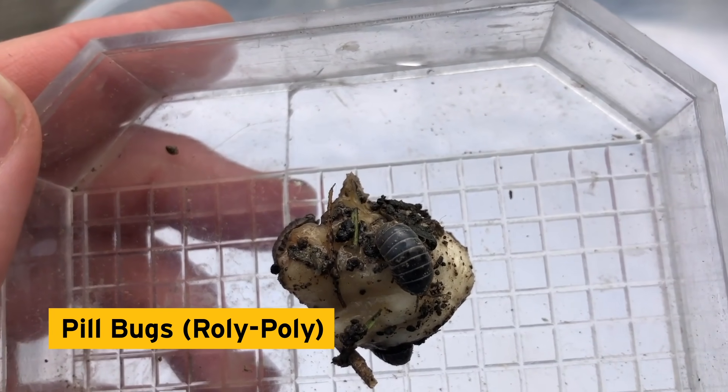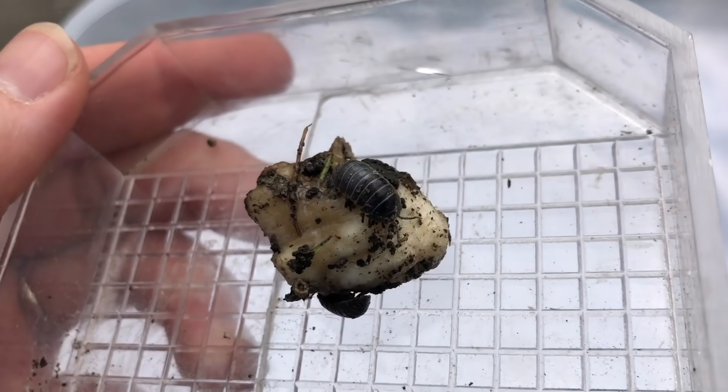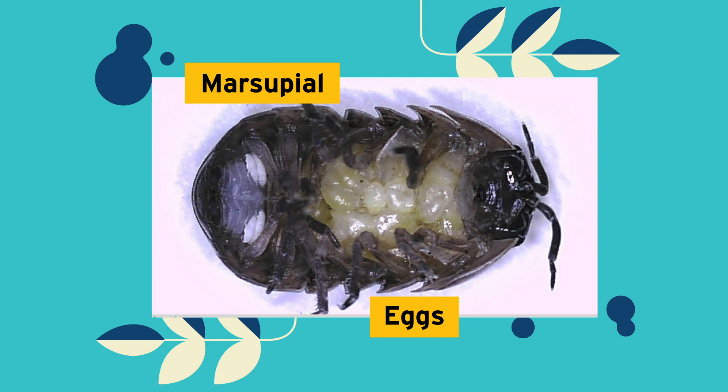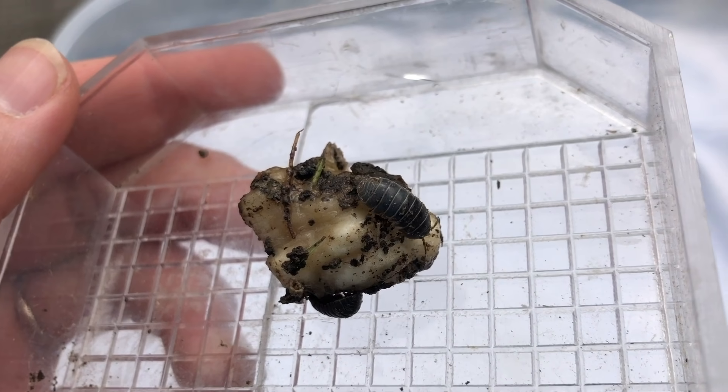Roly-polys are always a fan favorite with their ability to roll up in a ball just like an armadillo. Pill bugs are actually crustaceans — they're more related to shrimp and crayfish. Females carry eggs in a pouch called a marsupium; you can see the eggs have hatched and the young will emerge in a few days. Check out those white gill-like structures — in order to breathe, pill bugs must remain moist, which is why you almost always find them under logs, rocks, or in moist environments.